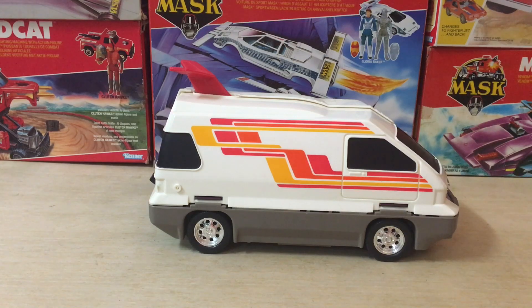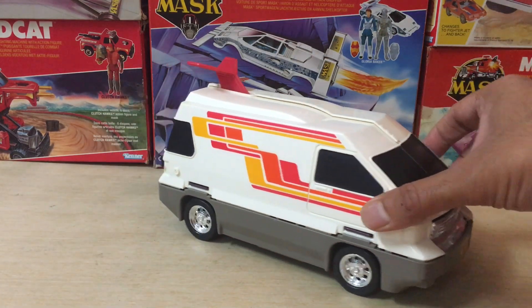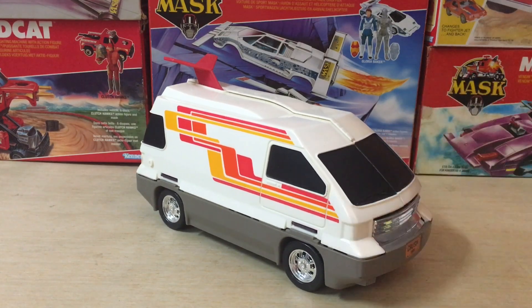Now this isn't going to be a review of the actual toy itself in the traditional sense. Today I want to talk about some of the issues with Slingshot as a toy, because this toy can be problematic. It's filled with problems, and if you're getting a used unit on the secondary market, chances are high that you're going to face one of these issues I'm going to be highlighting here.